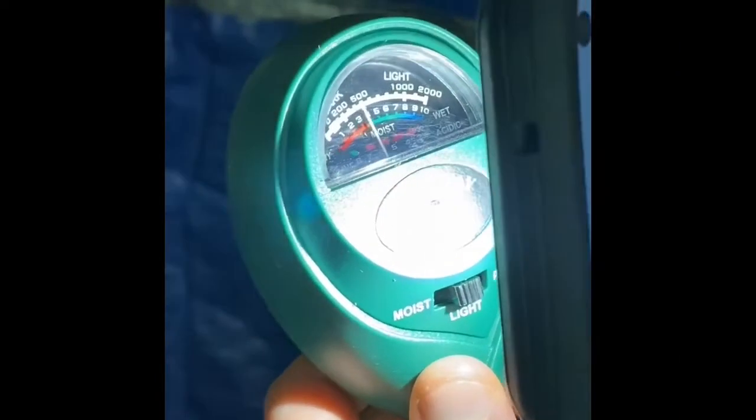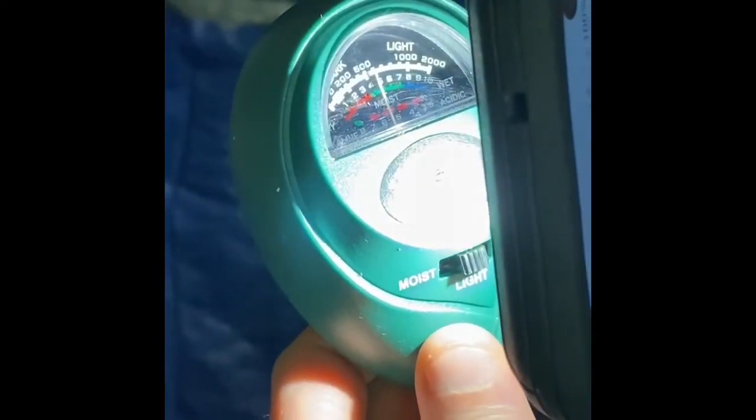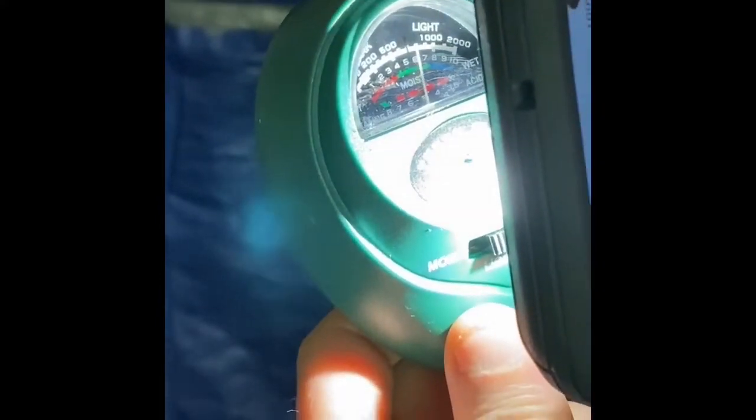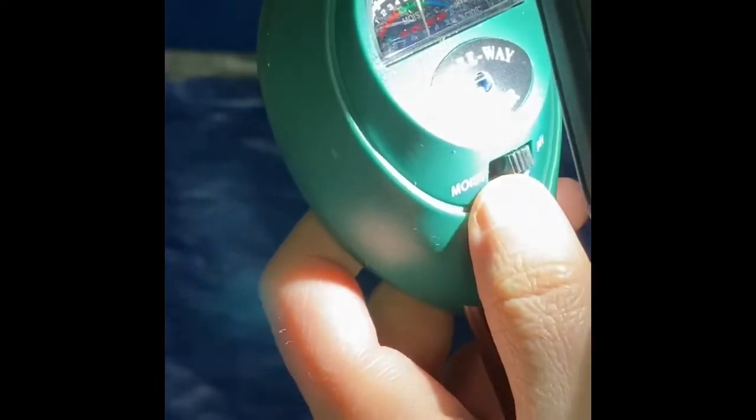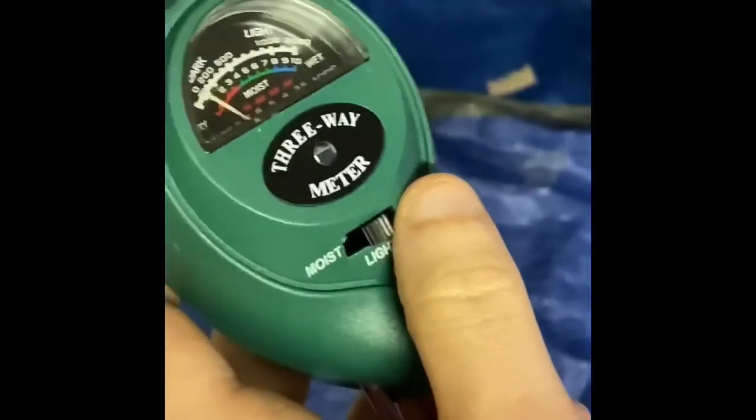Look at the dial go! That's so cool — when you held your phone's flashlight up, the dial shot up showing too much light, and when you moved it away the dial went back down. Thanks for the demo, Jared!